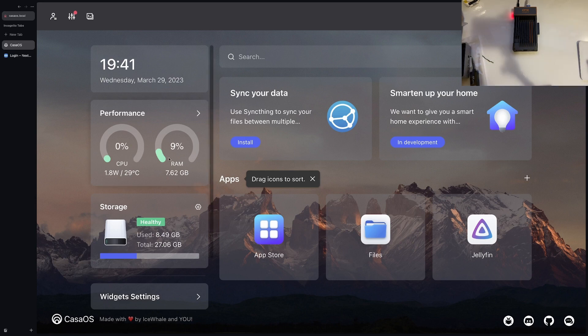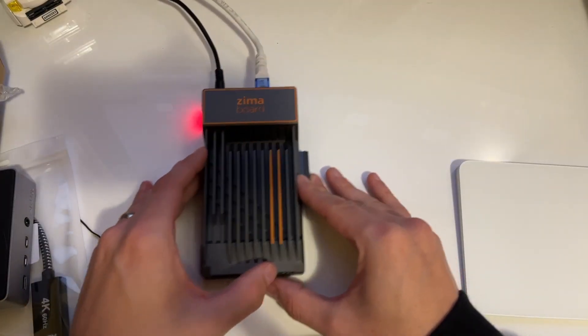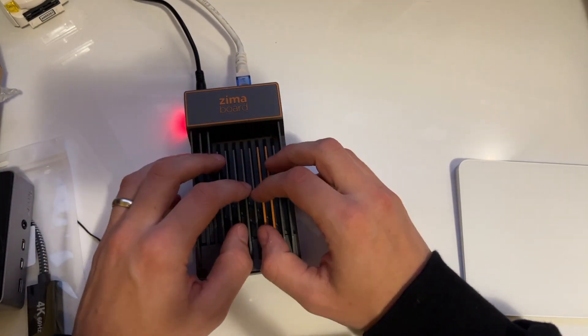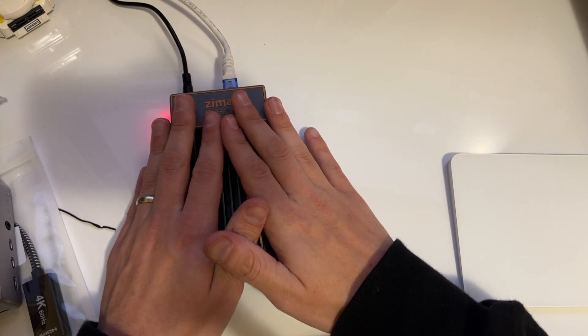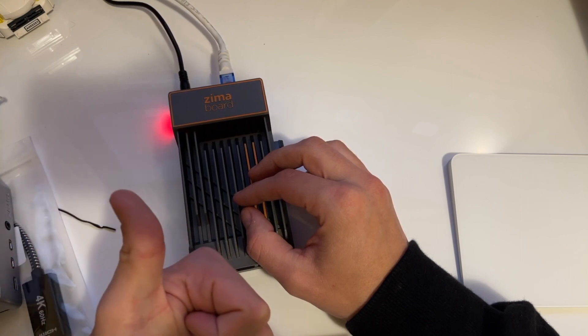I'm probably going to stick with CasaOS for a good chunk of this because it's such a nice interface. The main thing I'm looking at changing is adding more storage, since we only have about 27 gigabytes usable on the onboard storage. But this here is pretty much the ZimaBoard in its bog-standard setup — we've unboxed it, plugged it in, created an account, and logged into CasaOS which comes pre-installed.